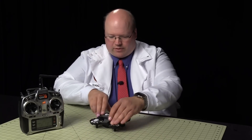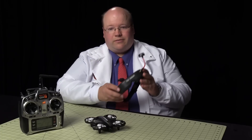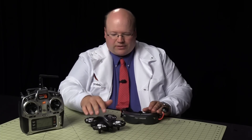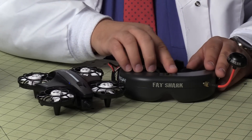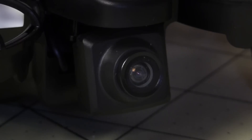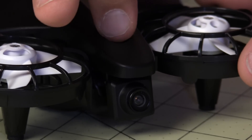Now that the radio is bound to the aircraft, let's take a look at the camera. The camera requires a pair of goggles. These are the Fat Shark Horizon Teleporter V4 — the perfect pair of goggles for this aircraft because the frequencies match exactly. The little button in front changes the frequency and they line up exactly with these goggles, so you and a friend can fly together with no problems. The camera is NTSC, 5.8 gigahertz, seven channel, band F immersion RC, with a 25 milliwatt transmitter. The button on top cycles through channels one by one — pretty basic.